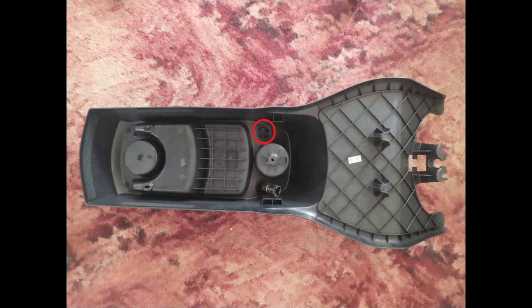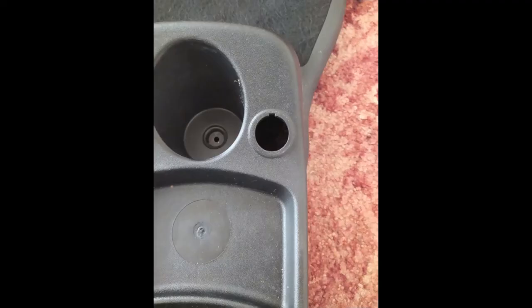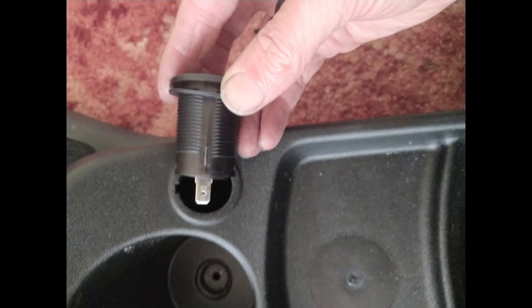It quite handily has a little plug in place which you can just squeeze out, leaving you with a beautiful hole — the perfect size for an aftermarket USB socket. You would think — but no, it doesn't quite fit; the hole isn't quite large enough for this device.